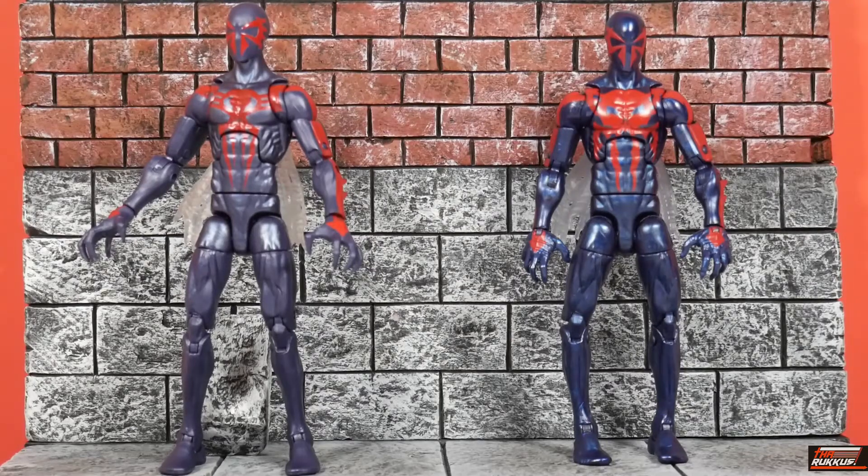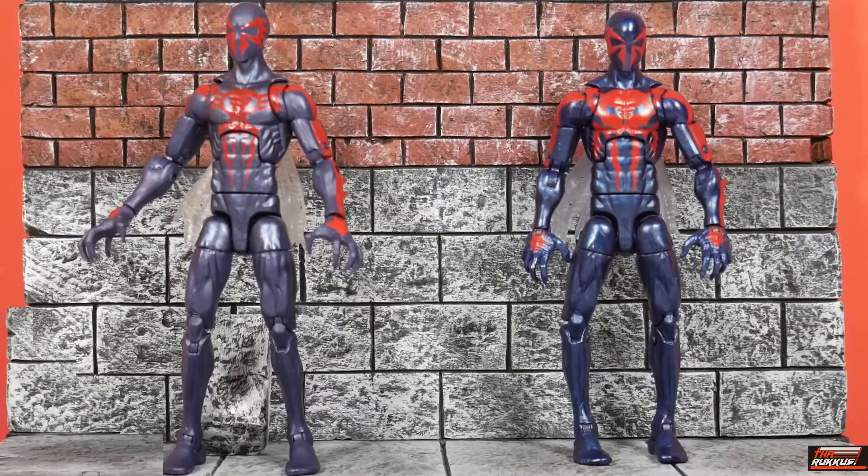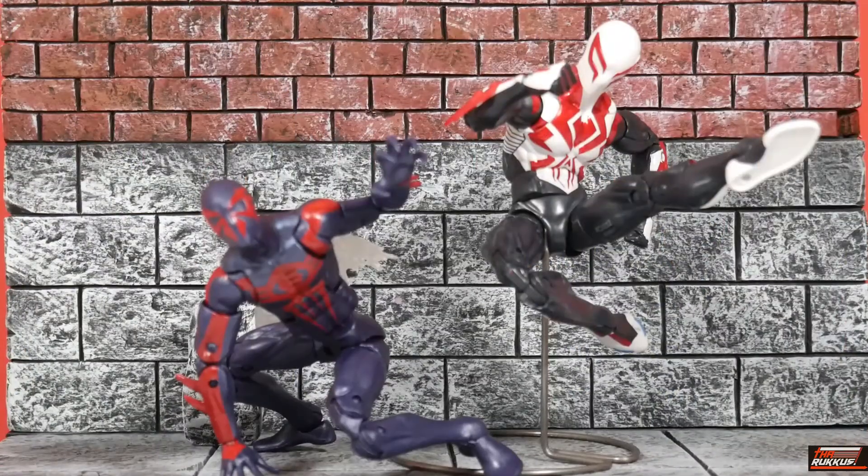Those are your differences between the old and the new. Side by side, on the left you have the Spider-Man 2099 from the Spider-Man Retro Series, and on the right you have Spider-Man 2099 in his newer costume that was short-lived — he ended up going back to the blue and red. For a short period of time he was in the black, white, and red. You can see the obvious differences between the two costumes.